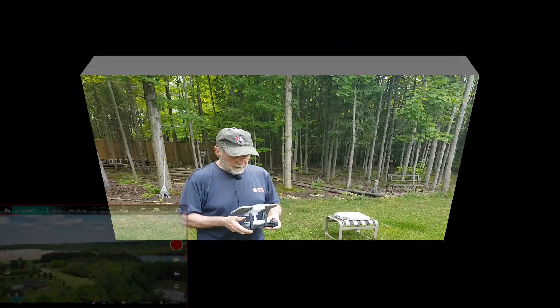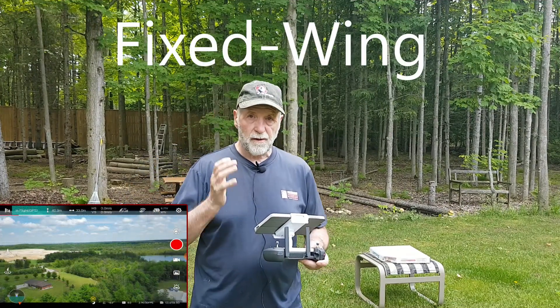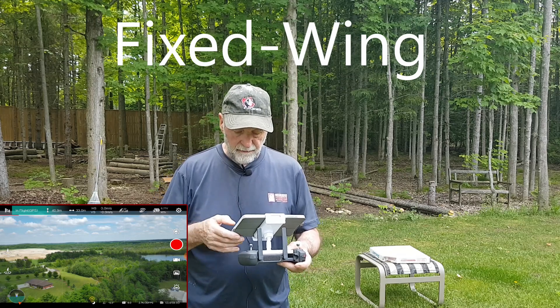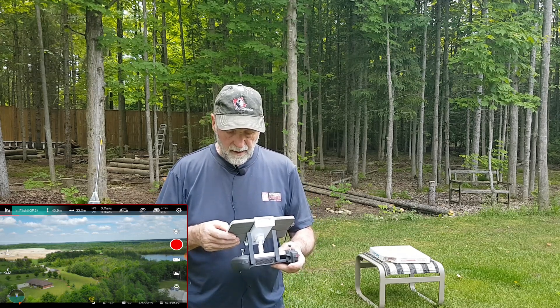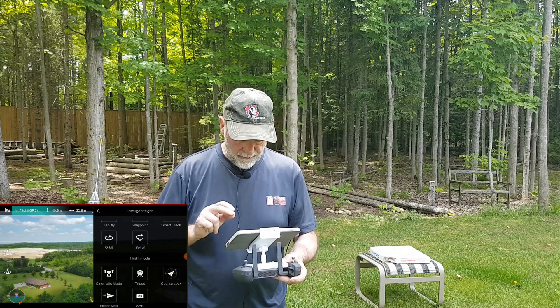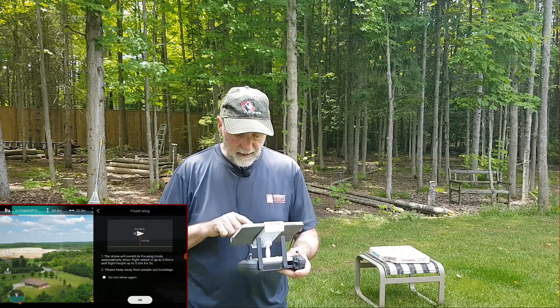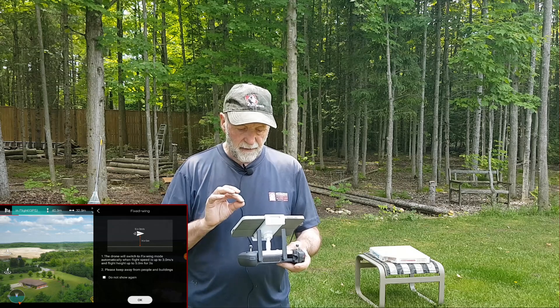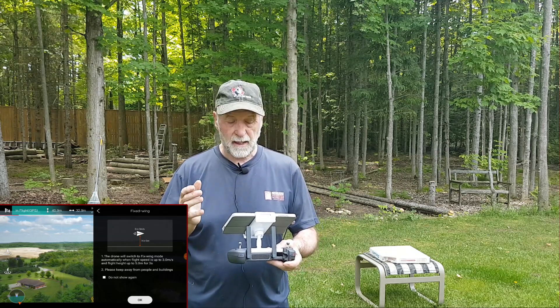First off the bat is fixed wing. In fixed wing mode we're going to keep it at one third. We've got 2.7K on the video. It says you have to be more than three meters per second and the flight has to be higher than five meters for three seconds.